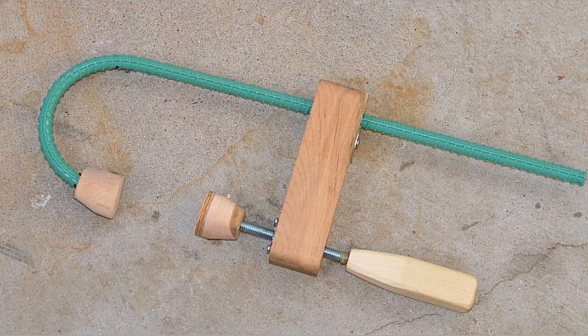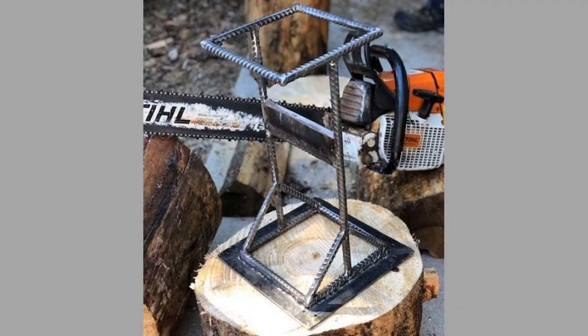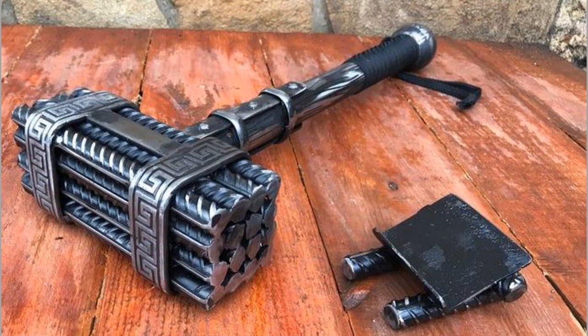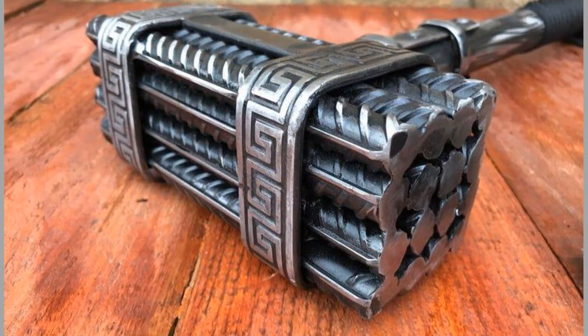You can place a large nut on the end of the rebar and work the metal back towards the nut to create the end. This is optional but is an easy trick for making a decorative handle. The last step in making the dodger is to grind the blade down to polish and sharpen it.